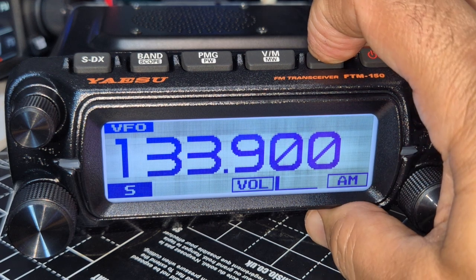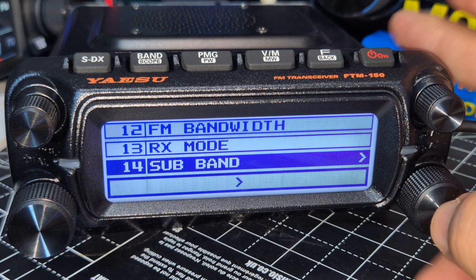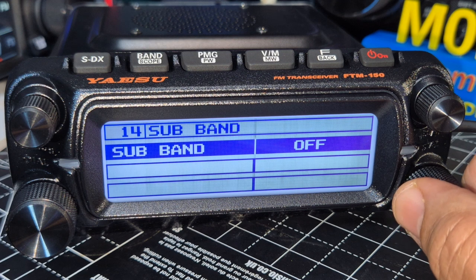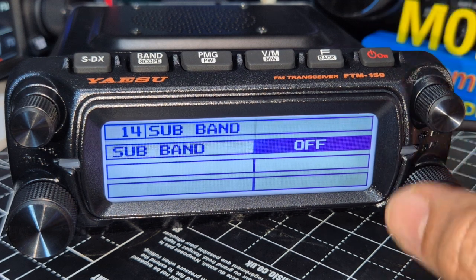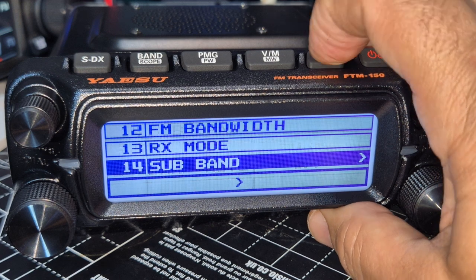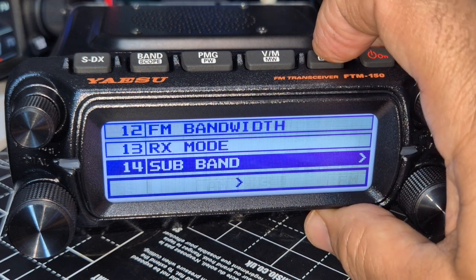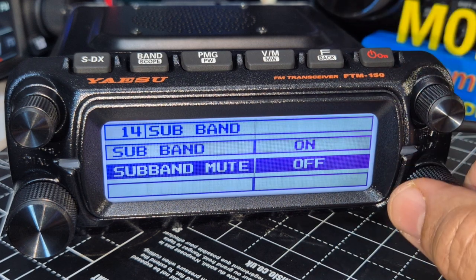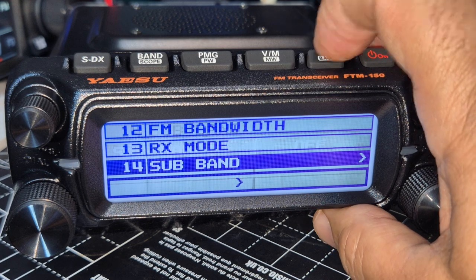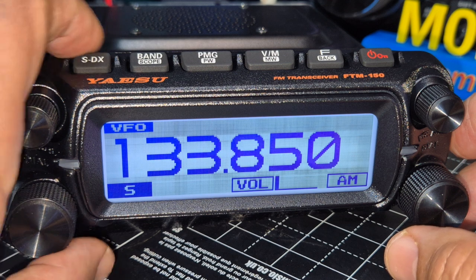Press and hold the F, go to number 14, press the large knob, then turn it off — that means you're in single screen mode. Press on and if we back out there's dual. Press and hold, sub band, press off, back out. Maybe there's a shortcut but at the moment that's how you do it.